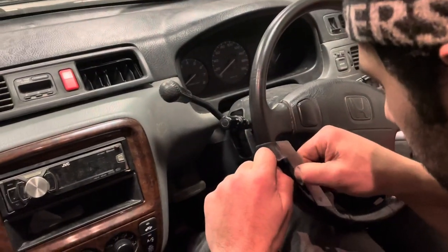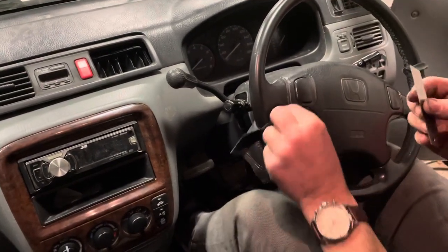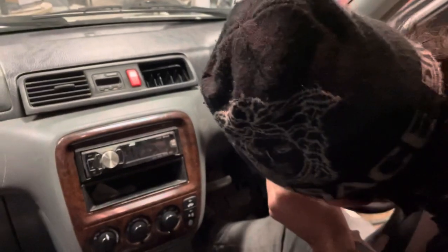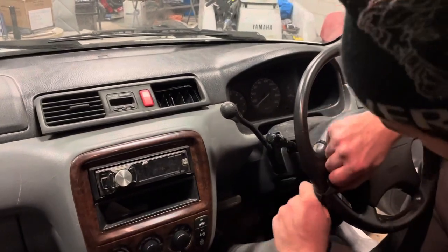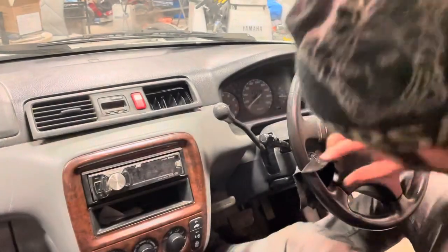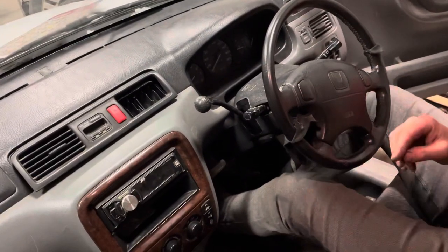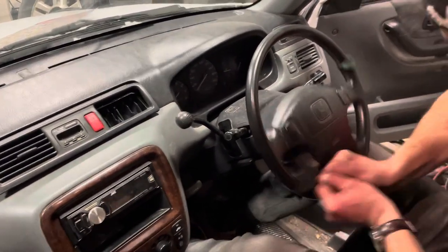Now we'll work our way around. Also make sure you use a fresh blade and don't cut yourself — you might need a handle. I don't have a handle because they're very expensive, so I'm just using the blade. But if you can get a handle it's a little safer so your fingers won't catch on it.